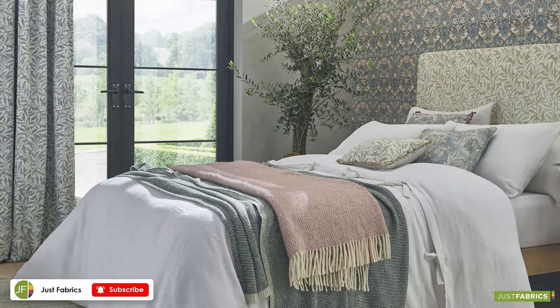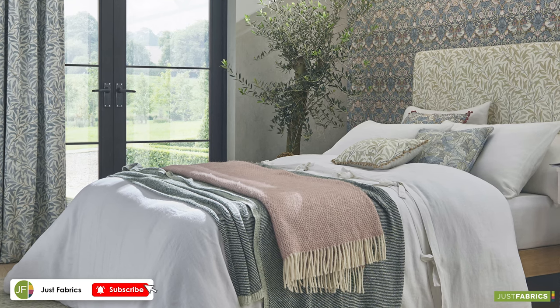Hi, it's Shannon from Just Fabrics, and today I'm going to be showing you five brand new affordable William Morris designs. Let's get to it. As always, don't forget to like and subscribe for more fabric inspiration.